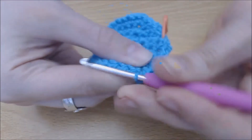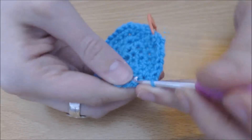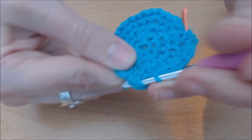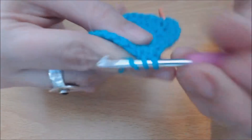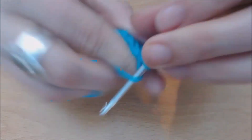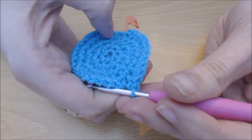So the pattern is: one single crochet, two single crochet, three single crochet, two single crochets in the next one, then one single crochet. Repeat all the way round to get back to your stitch marker.